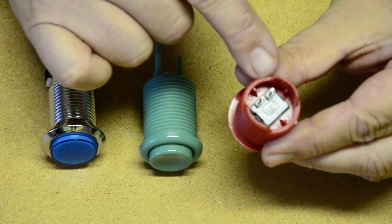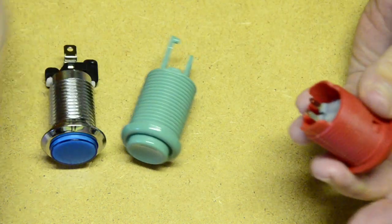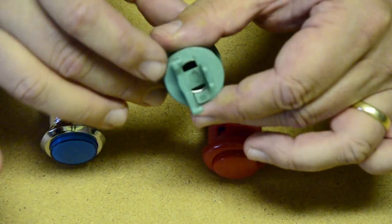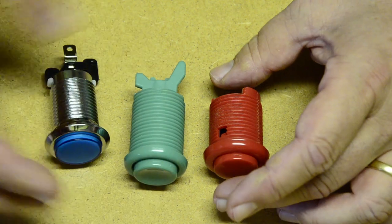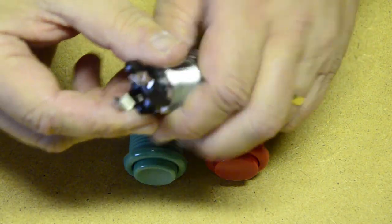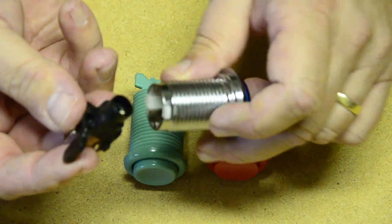Buttons have either a built-in micro switch or a socket to insert one of your choice. These sockets are standardized, so you can fit any micro switch in there that you want. This allows you to modify certain features of a button — like the clicky sound they make, the lightness of their action, or the way in which they give you feedback. There's actually an entire science that goes into describing and creating so-called haptic technology, which has everything to do with how you use your sense of touch.